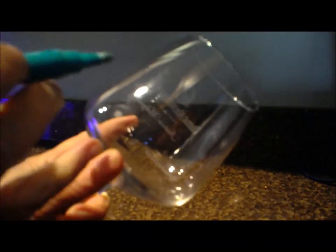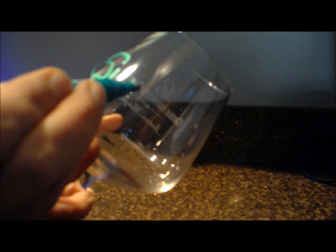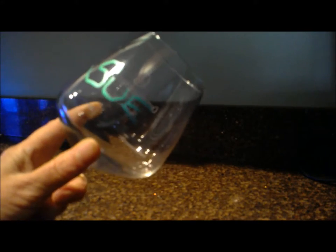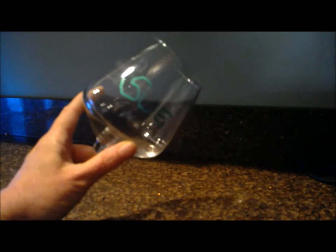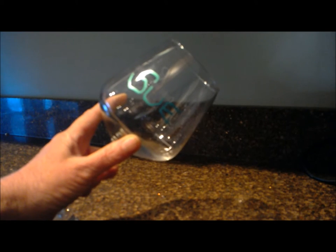You can write anything you want on there. In this example I'm just putting my name, but you could put graphics or sayings or anything like that that you wanted to. As you can see it stands out nicely, so it would protect your glass from other people picking it up.